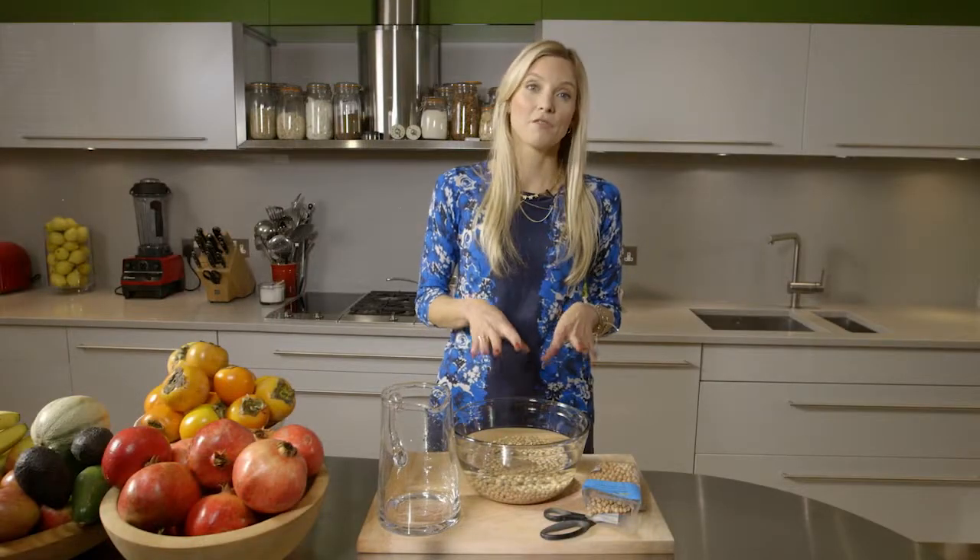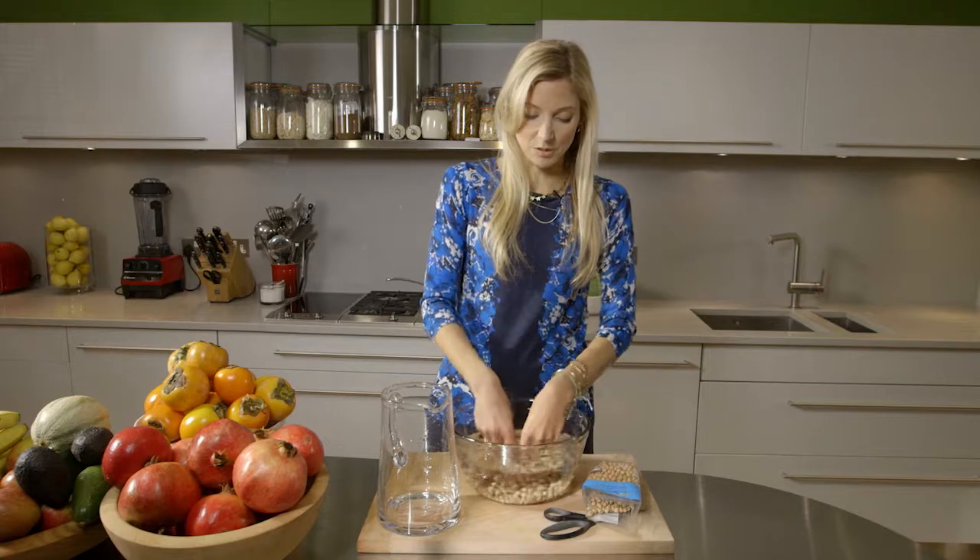You can soak them for four hours if that's all you have, or ideally soak them overnight. I always do it right before I go to bed — just pour the water in and leave them — or before you go to work, and then they'll be ready when you come home.